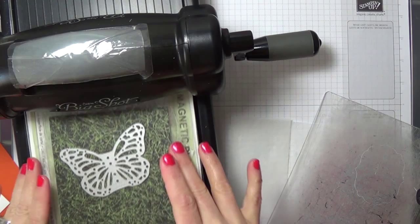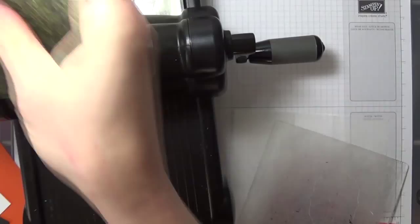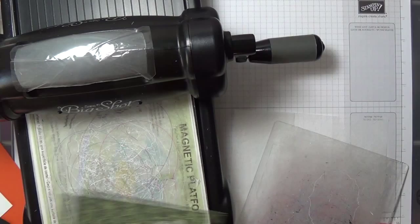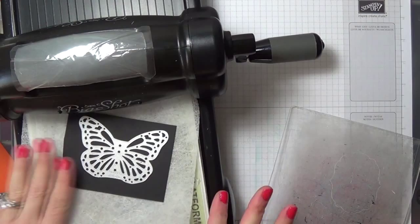So as I was saying, I am going to cut the butterfly first out of this background piece. I just need the outline, so I'm going to set the other piece aside. This time I'm going to run another butterfly through with black, and you're going to have a dryer sheet underneath.